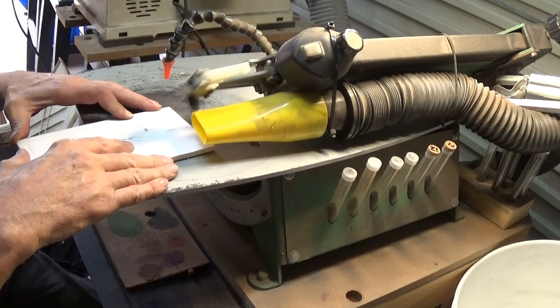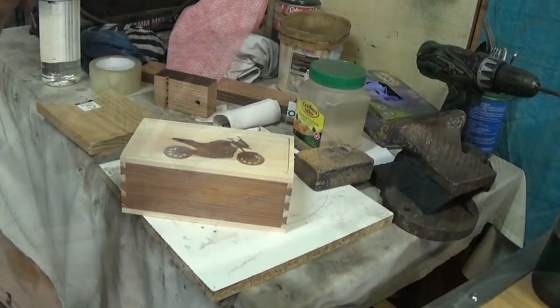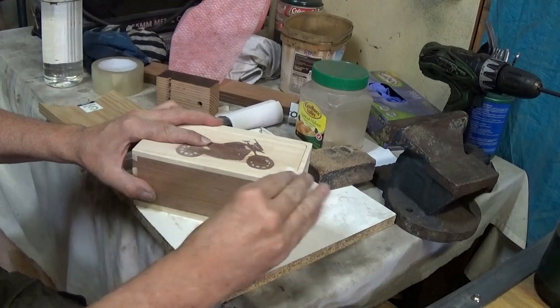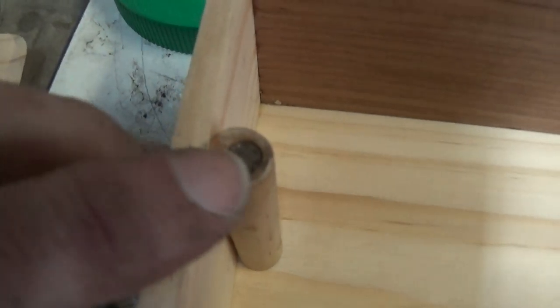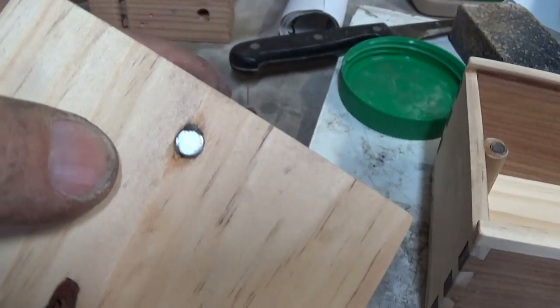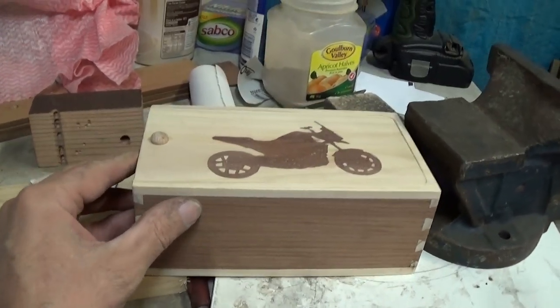Now the lid — I'm cutting the lid out on an external angle because it's going to be a sliding type lid. A bit of hand sanding is always required at the end of a project. The latch for the lid is two magnets: one magnet in a post inside and the other magnet underneath the lid, so when it's slid right into the box the magnets click together.